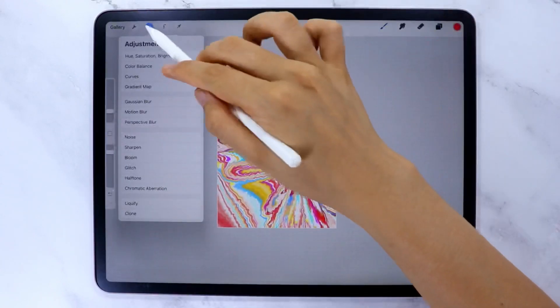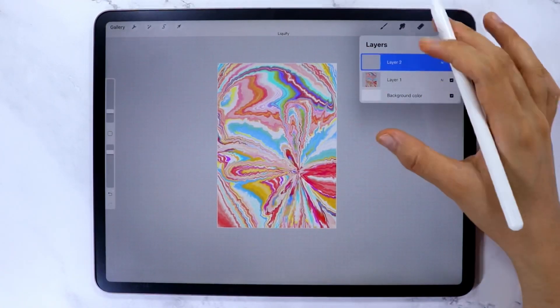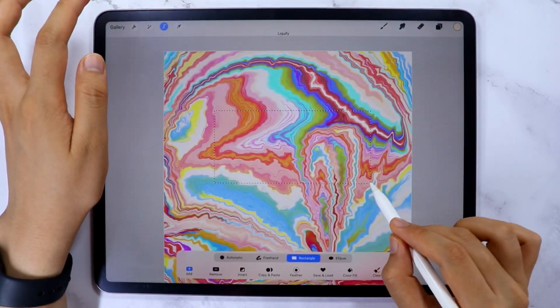I like this design already, so let's create another layer. This time you can add a space where you can write the name of your digital notebook later on — but if you don't want that, you can skip this process.